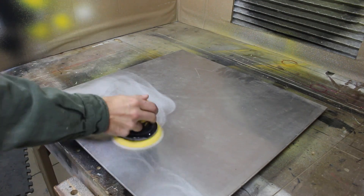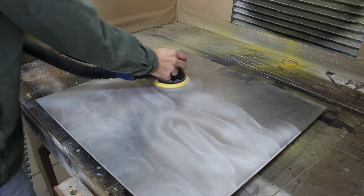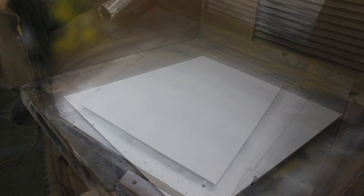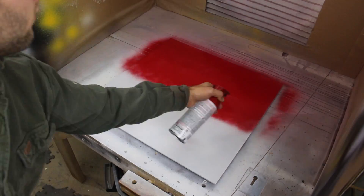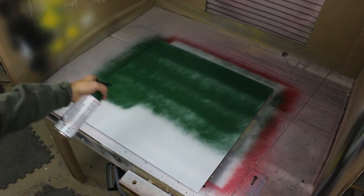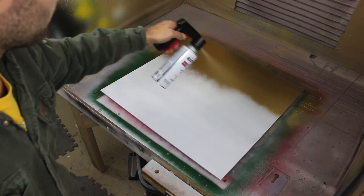I purchased three sections of 3/16th inch thick aluminum that were 24 inch square. I sanded them down to remove any nicks and scratches and then primed them using a special aluminum primer that you can pick up at a local big box store or online. I then sprayed each panel a different color — red, green, and gold. I will post an Amazon link in the description for these paints.